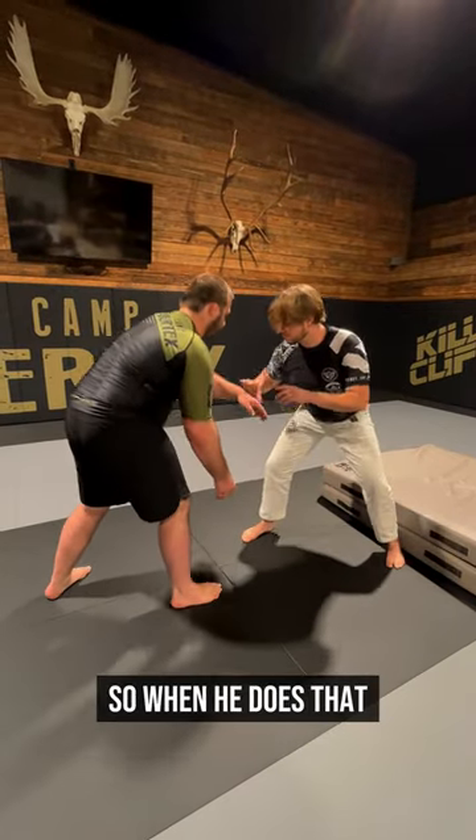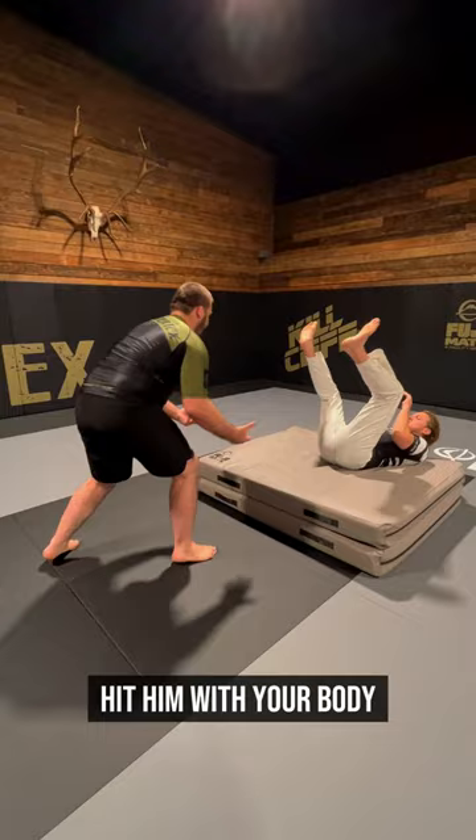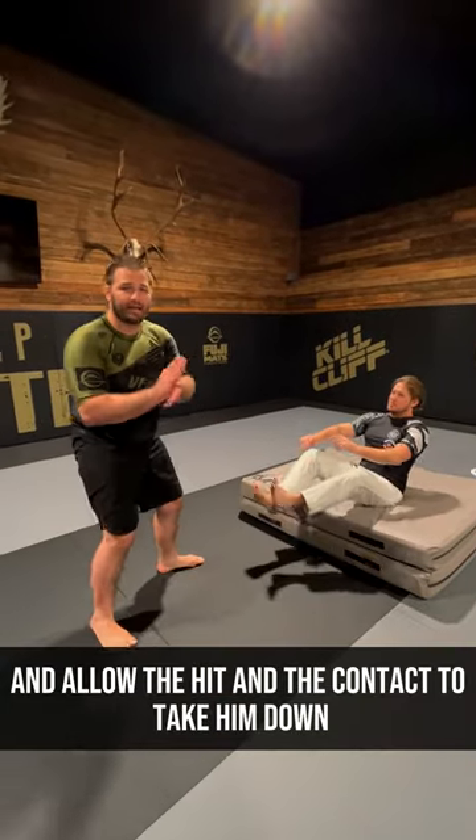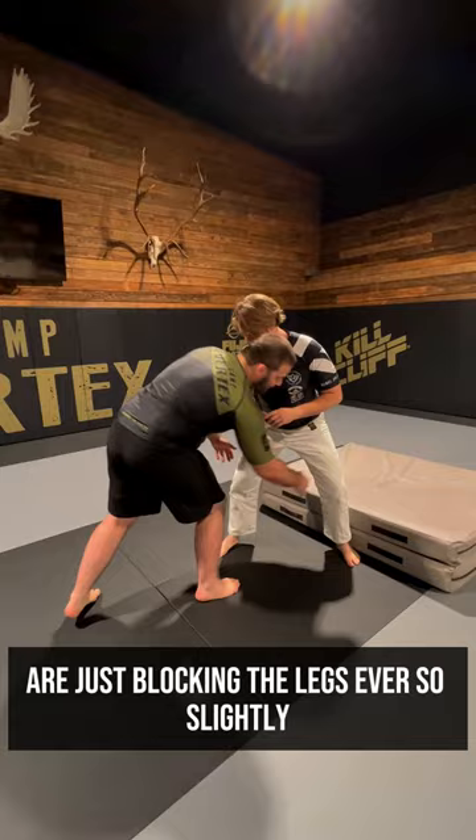See how I throw his weight off base? So when he does that — boom, right there — hit him with your body and allow the hit and the contact to take him down, where my hands are just blocking the legs ever so slightly.